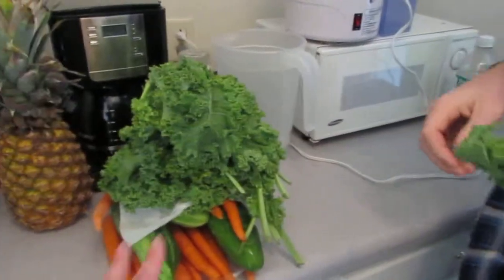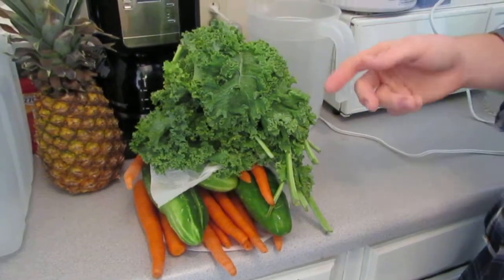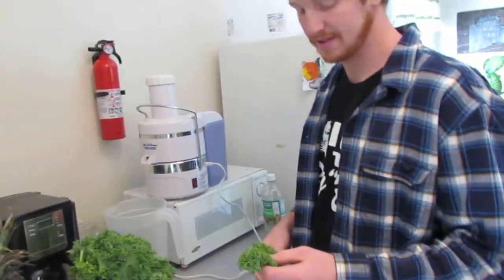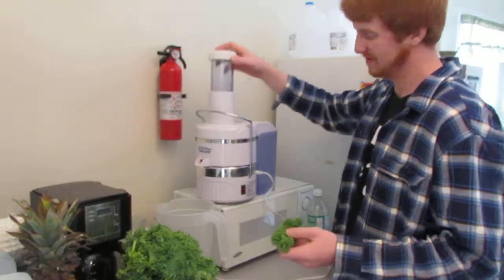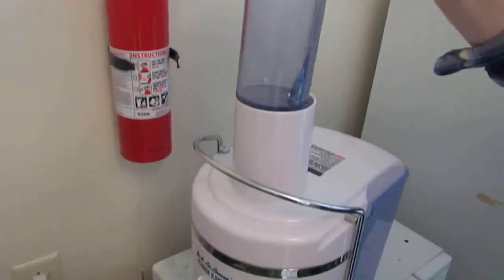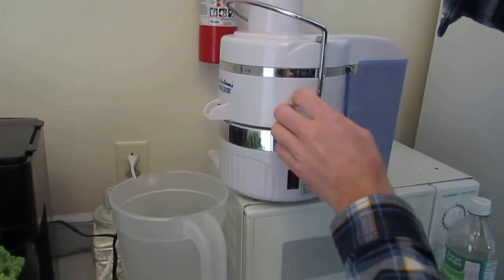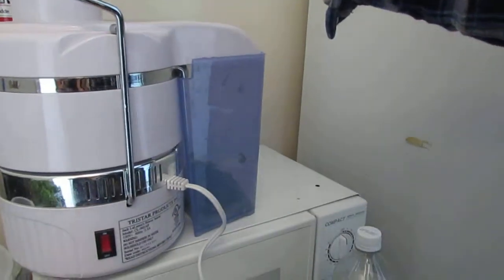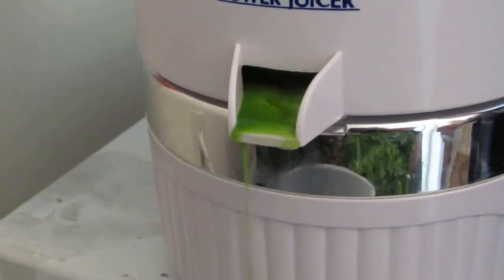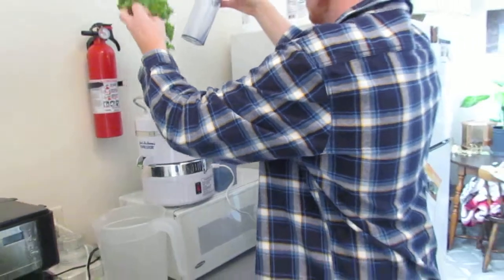We're going to start with kale. He already washed all the vegetables — I cut the stems off all the carrots, washed the cucumbers, and thoroughly washed the kale, because kale just sits in the store bare and anyone can touch it. Kale is a great superfood to buy because it's cheap — probably the best thing you can buy health-wise and money-wise. There's a rotary blade inside that spins and pushes it against the screen; the solids come out the back and the juice — that thick, rich, green juice — that's what we're after. Vibrant colors, that's what I want.